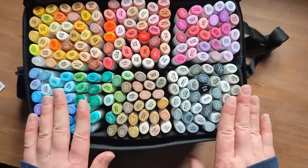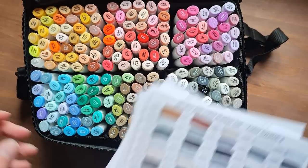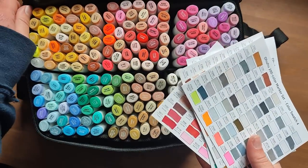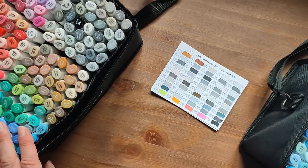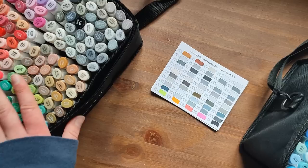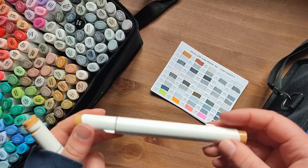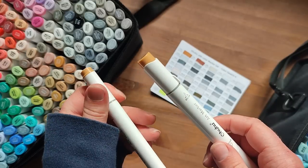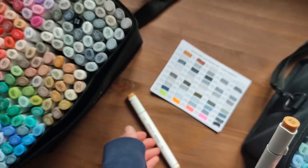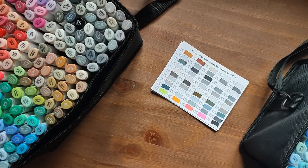Okay, so that's what I've got at the moment. I did actually bring the other set that I reviewed in one of my earlier videos. I also realised while I was swatching them that they are a different shape to the brush-nibbed ones, which I think is helpful in making sure you know which one is which. The chisel nib is more of an oval — it doesn't roll away as much.